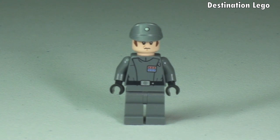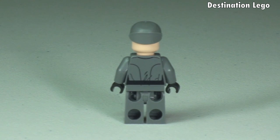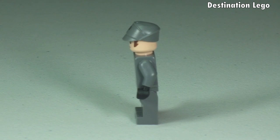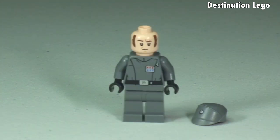Next up we have our Imperial Officer. You can see the printing detail to the front of the torso, and the cap he has on his head with a little bit of printing to that also. Let's take a 360 view now. Rear printing continuing around on that torso. With the hat removed we can see those sideburns coming down there, and the front face printing. It is only a single-sided face.